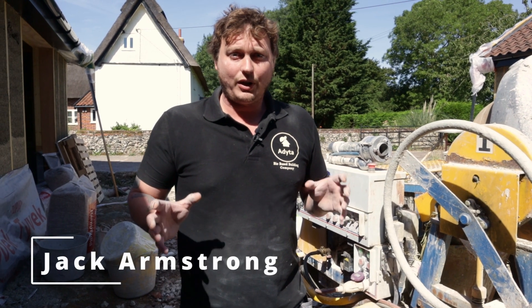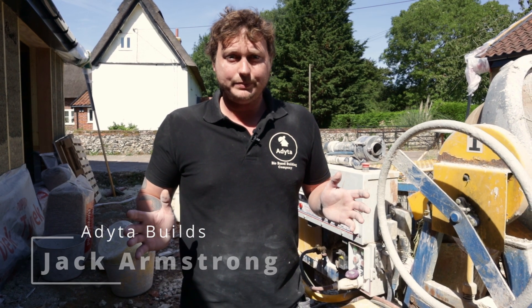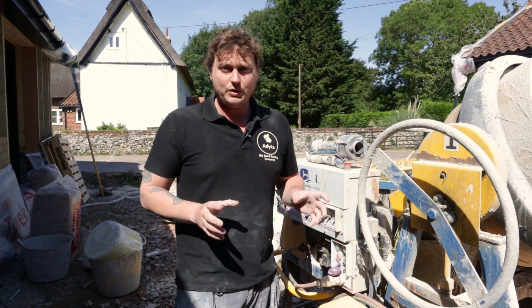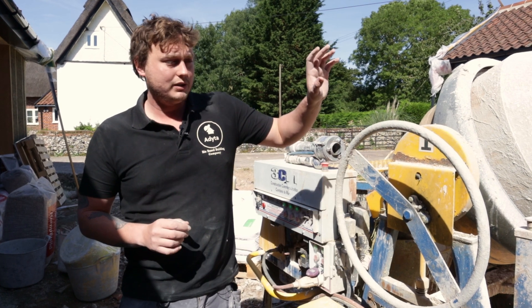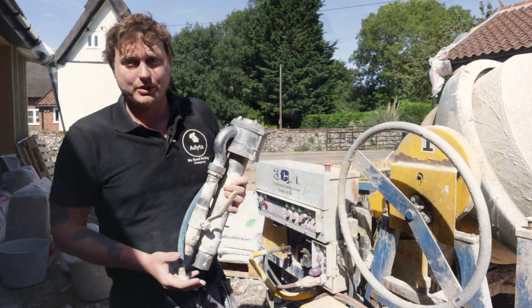Hi and welcome to a slightly different Low Carbon Projects video. I'm Jack from Adita, a bio-based building company that primarily sprays hemp. We're on site today with Graham Durrant from Hemp Lime Spray, so it's a great job to be on. I'm going to talk you through a bit about our spray machine, our hemp box, and our lance where it all comes together.